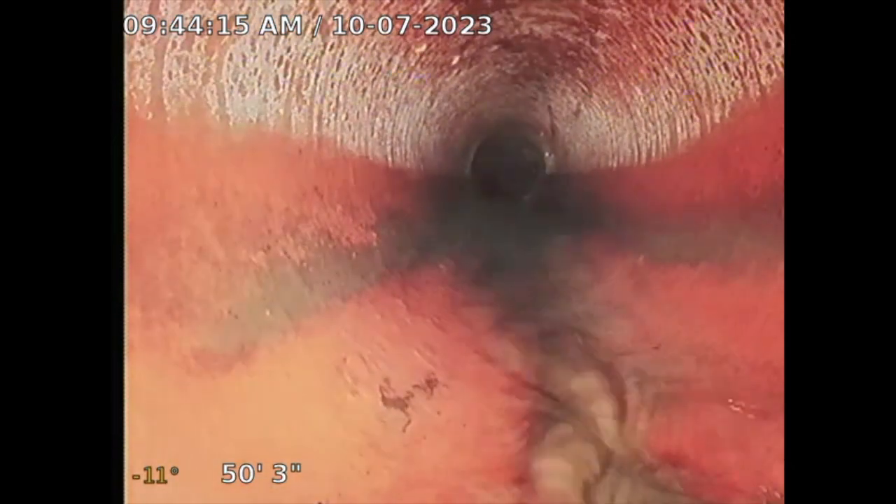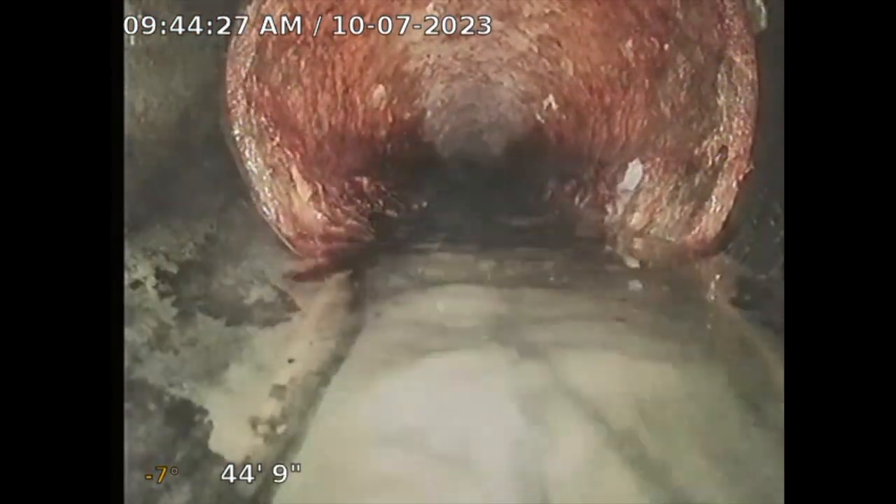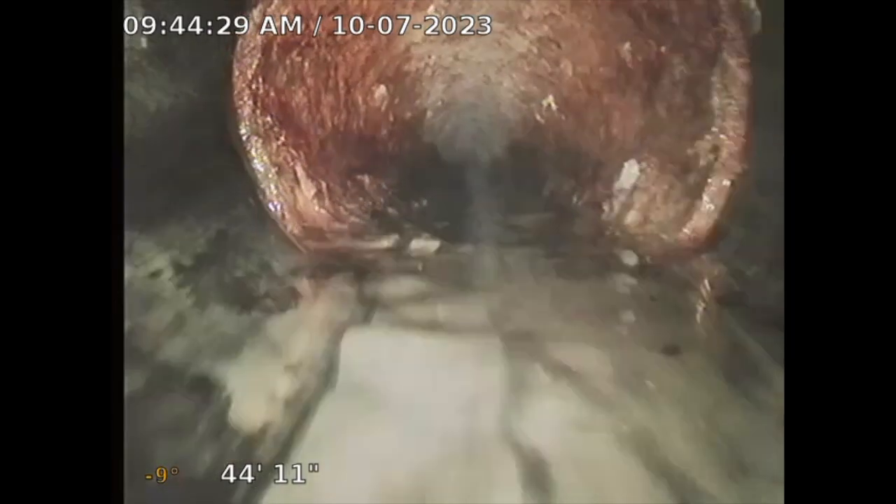This area has a small section of cast iron — about a five-foot section of cast iron. It does have age-related rust, but there are no major issues and it's only a five-foot section, so it looks good.